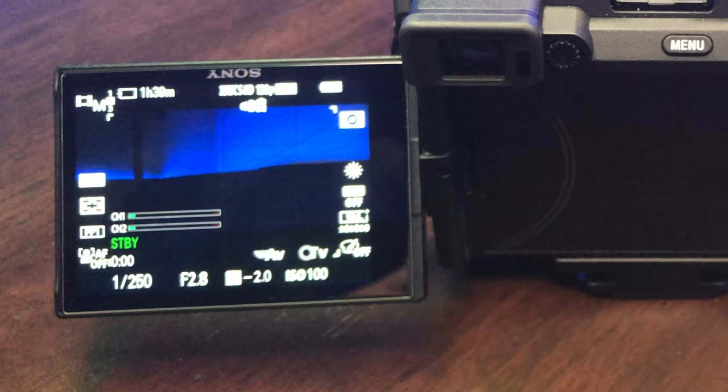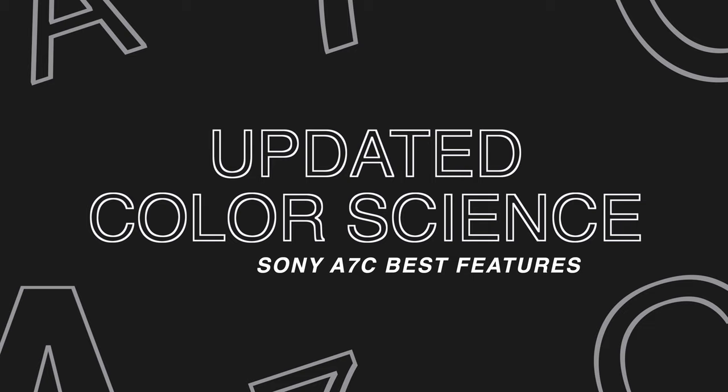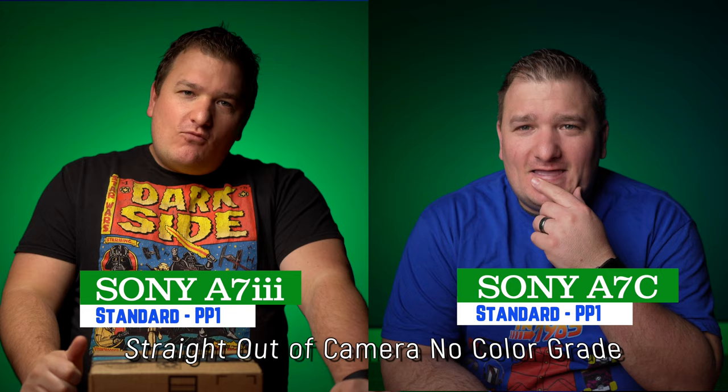I think that this is the way to go in the future. It's got new color science, which is something everybody overlooks — they say it's an A7 III in a new body, but that's not exactly the truth. This thing has got new colors. It's not the same A7 III colors. It looks even better, more crispy, and just beautiful. They took the very similar color science of the A7S III and the ZV-1 and threw it in.